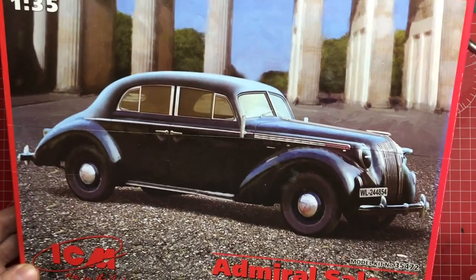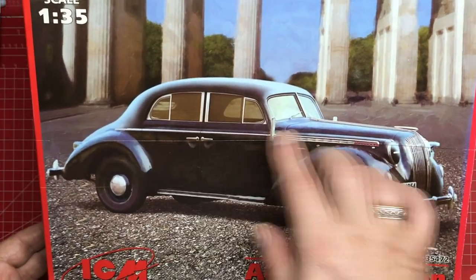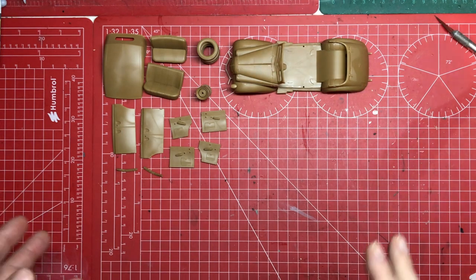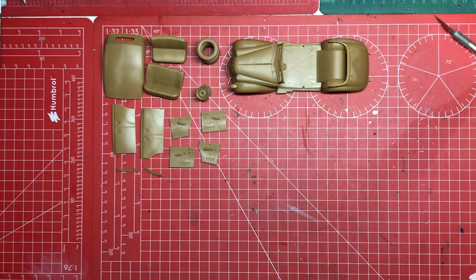This is going on a diorama at some point in the future, so it's going to look a bit different to the original plan. This is where we've got to — about two evenings' work and two lunch breaks, so probably nine or ten hours in total.